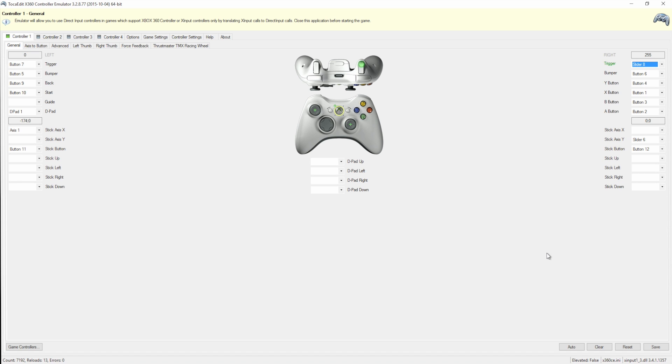Now when I step on the gas the right trigger lights up, but the problem is when I take my foot off the gas it stays lit. We need to invert the control — we want it triggered when stepping on the gas, not the other way around. Come down to Sliders, go to Inverted, and select Slider 8. Now when I put my foot on the gas the trigger comes on and off correctly.